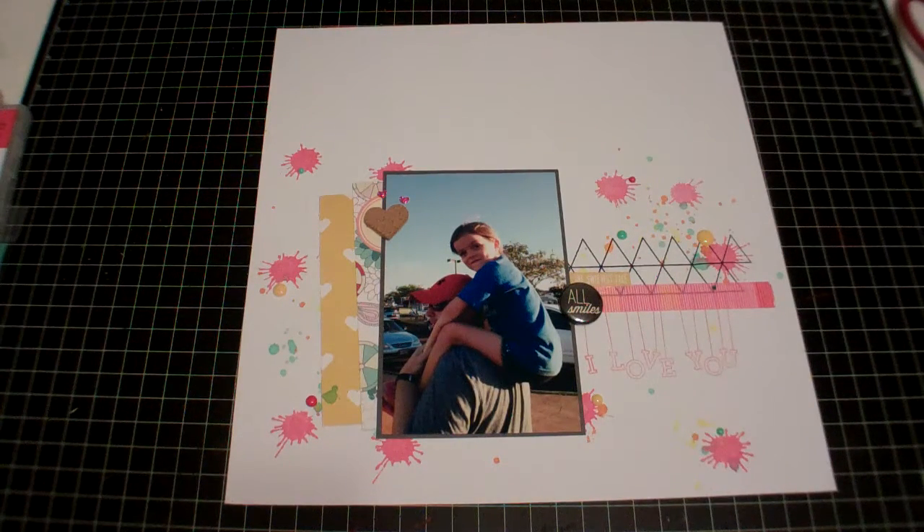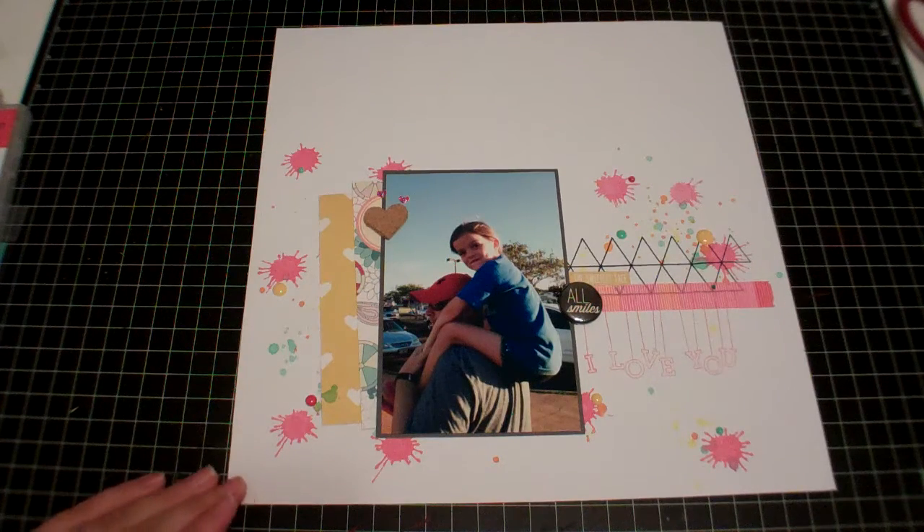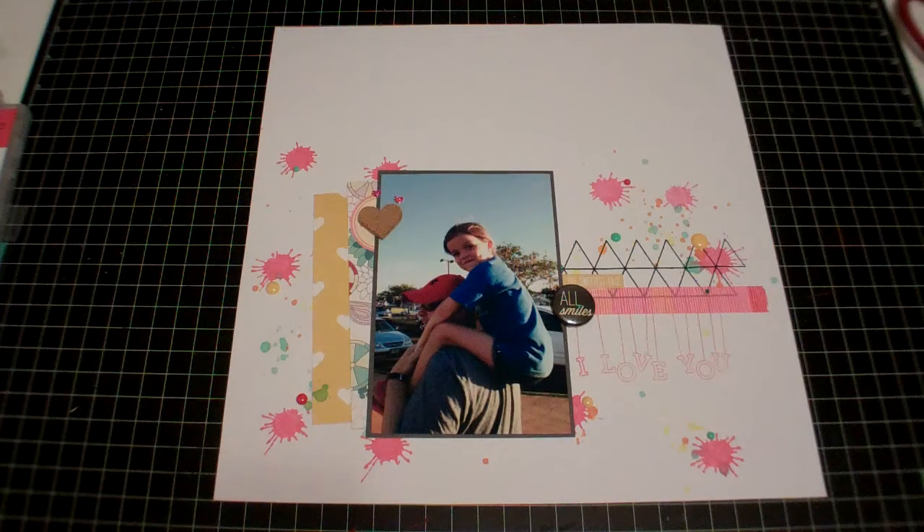Hey guys, it's Shawna and I have a layout to share today. I haven't actually done a video with layouts in quite a while — it's been months I think. So I thought I'd share this layout I created this morning and pair it with a little bit of a haul.